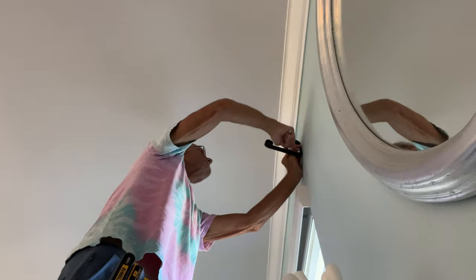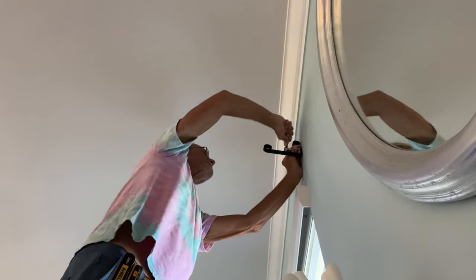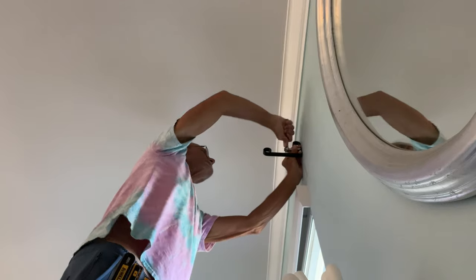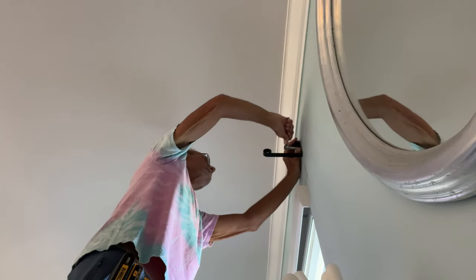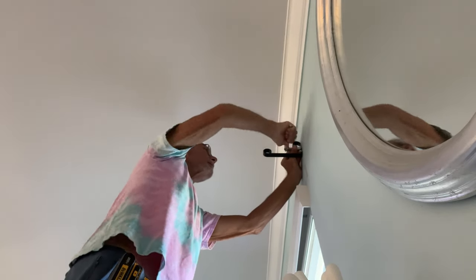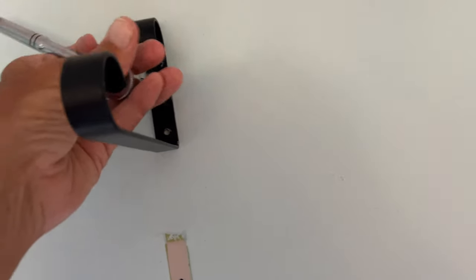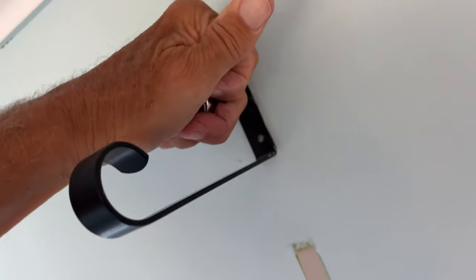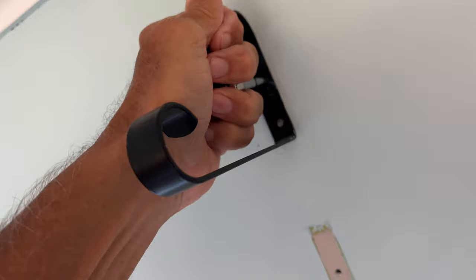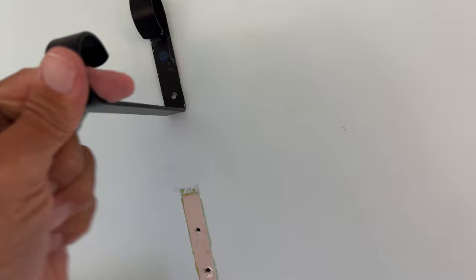I told you to just thaw it a little bit so you can cut through it and cut it in pieces - not thaw it out completely. It's okay, she can re-freeze it because I think you can re-freeze. Here we are - righty tighty, lefty lucy. That baby is tight. All right, we got our two - now we can put our thing on.